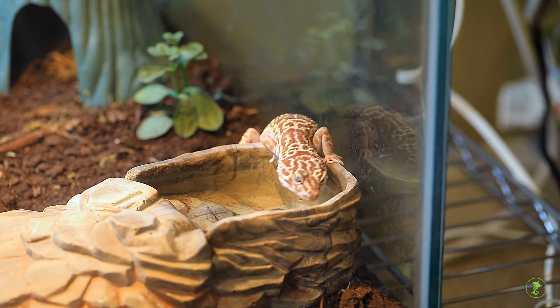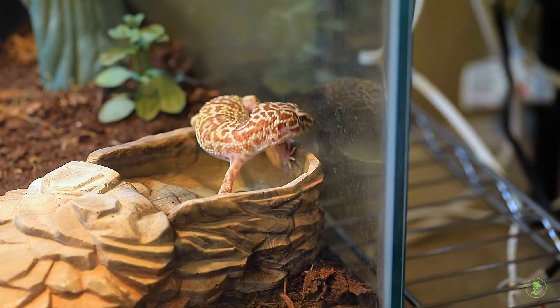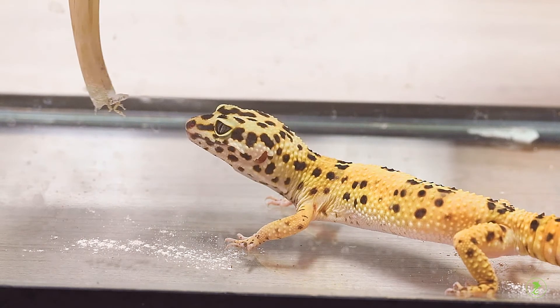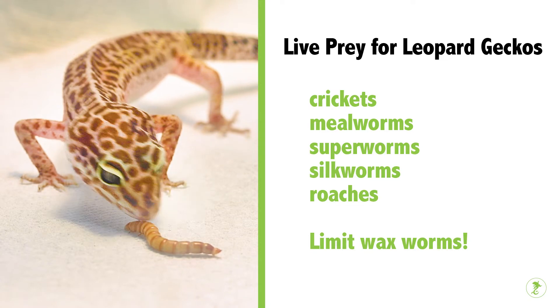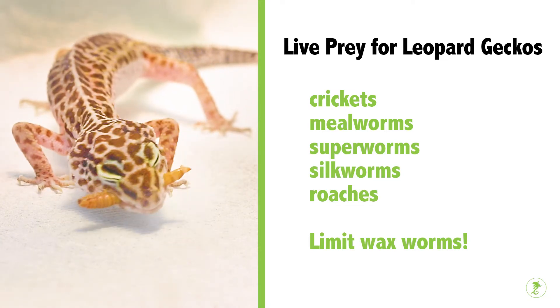Provide a large flat water bowl large enough for the gecko to soak in, and clean the water daily. Leopard geckos feed primarily on live moving insect prey. The diet should be a variety of insects such as crickets, mealworms, superworms, waxworms, silkworms, roaches, and others.